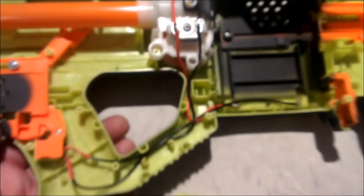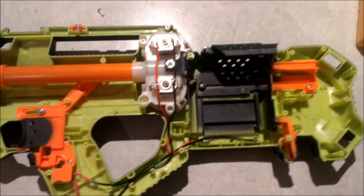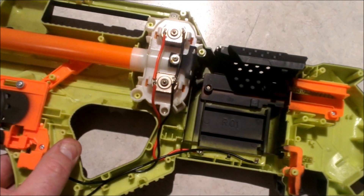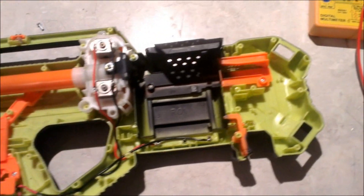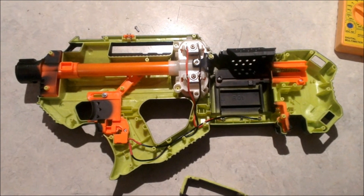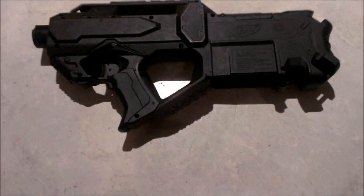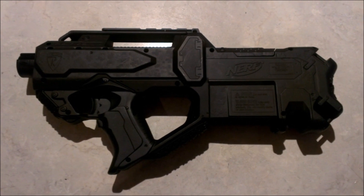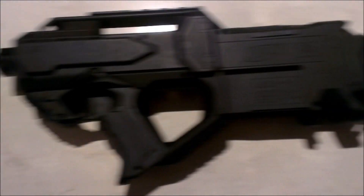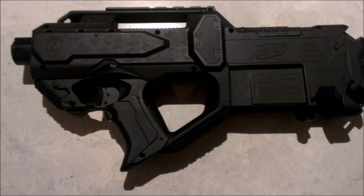Basically when you press your rev trigger, you're getting positive and negative power through to your flywheel motors, and they absolutely scream. I've checked them to make sure they are spinning in the right direction, but I've done enough of these now to know anyway. Alright, we're ready to close up and throw it across the chrono. This has been a really quick, easy mod. We'll put it together, throw it over the chrono and have a look at what we've been able to achieve. The Raven turbo mod — seriously, I reckon it's taken me less than half an hour to do this entire thing.